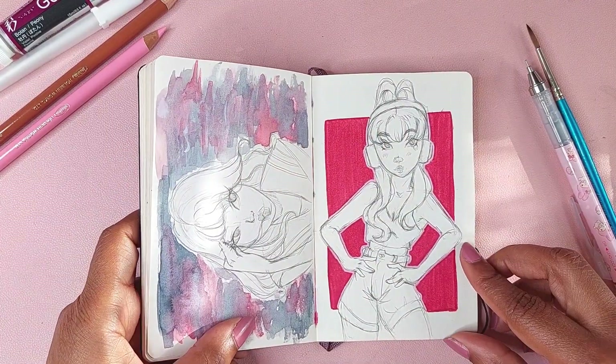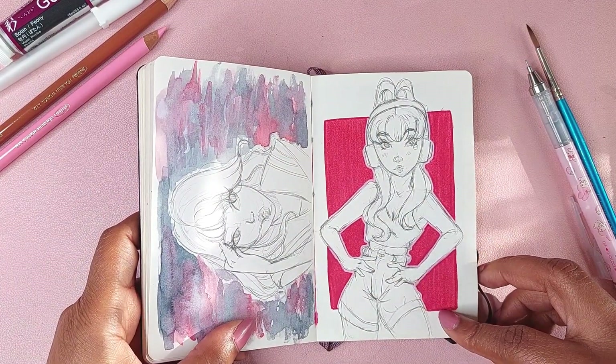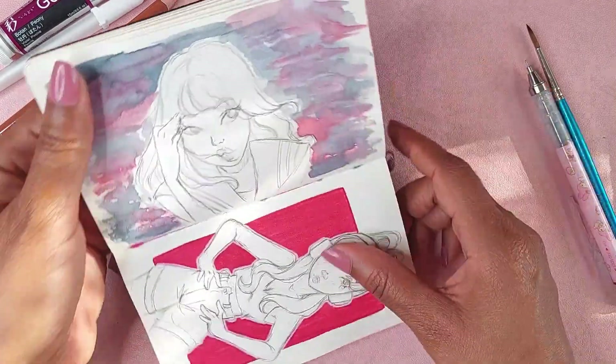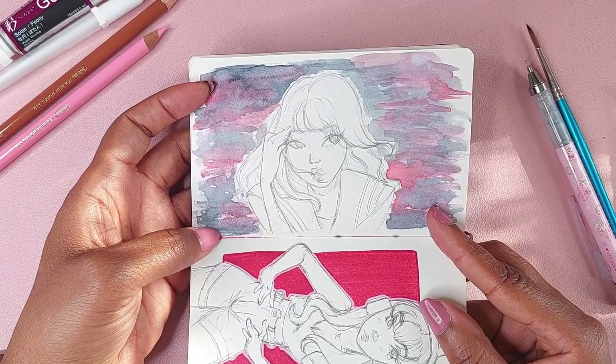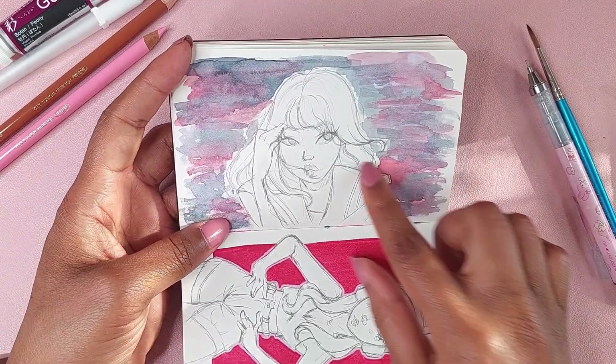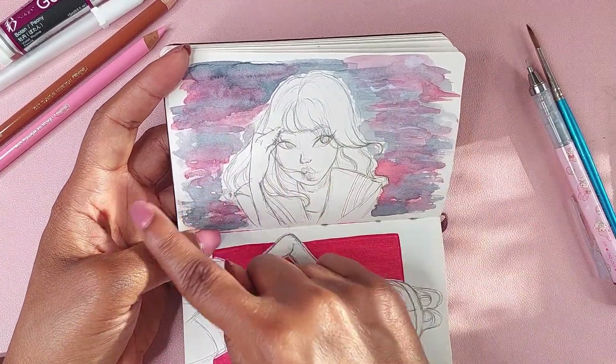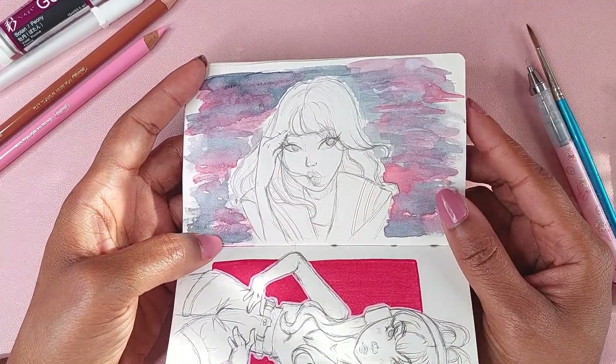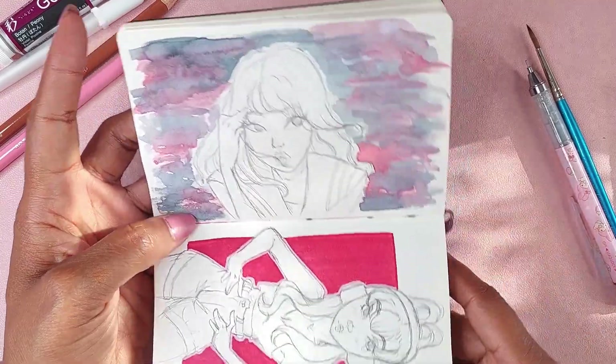This was just a sketch — just doing whatever. I just grabbed some paint and started working with the brush, mixing some red and gray paints. This was a reference from Pinterest.